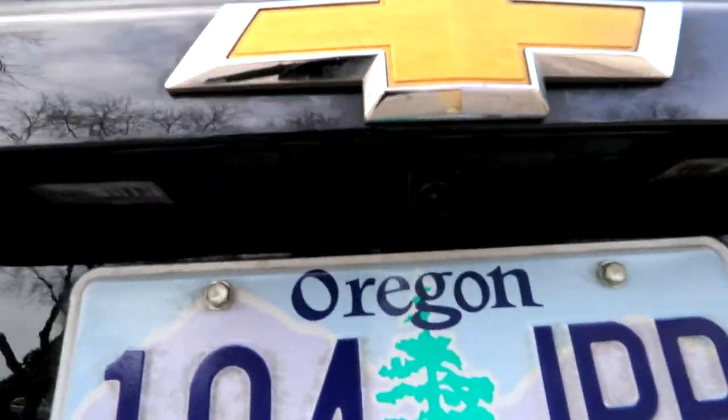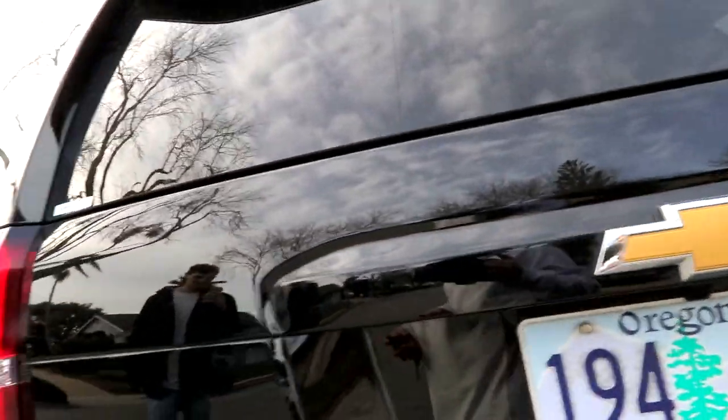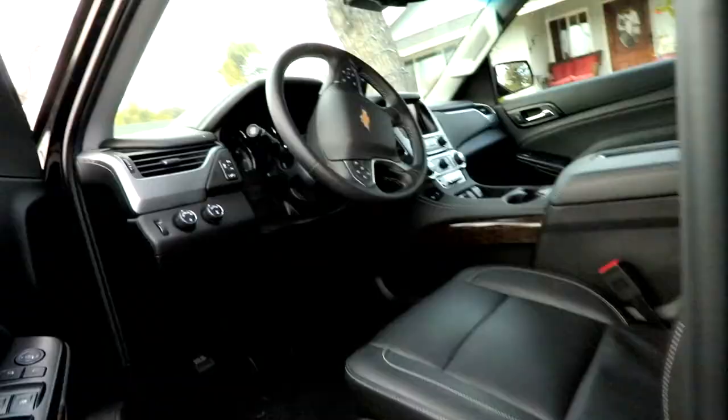Also, there is a camera — you can see that. There is a backup camera, which is cool. Now, as we come into the front, we're going to go into the driver's side. Very heavy door.